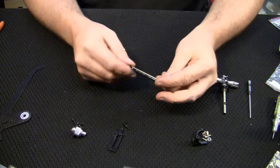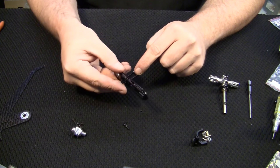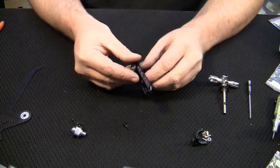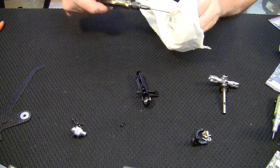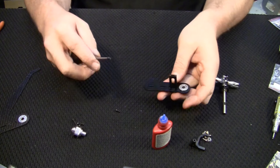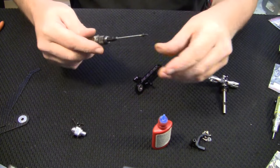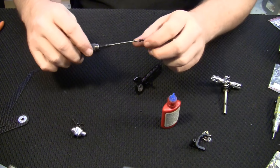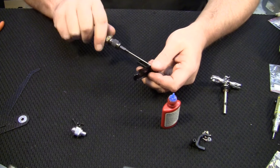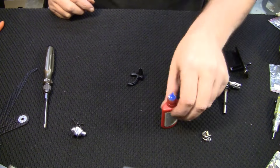First things first — take that bracket piece and grab the other part. Remember, the SAB logo goes up when you're reading it. Clean off the bolts, apply just a hair of thread lock, and put the bolts in through the back. Before getting the first one all the way tight, go ahead and put a little thread lock on the second one — don't go crazy, this is going into aluminum.